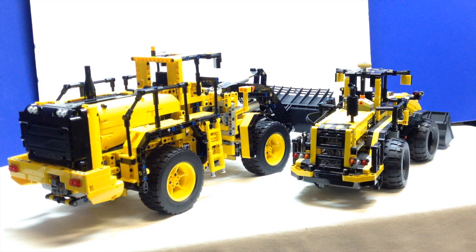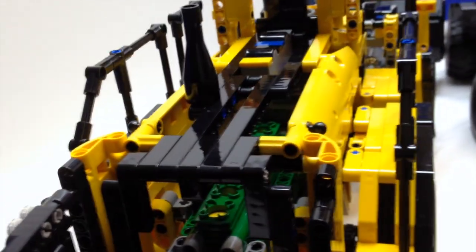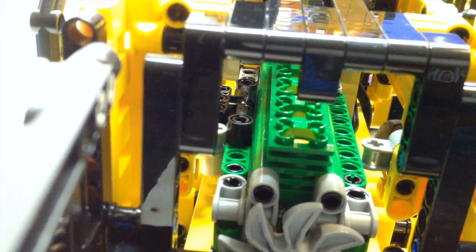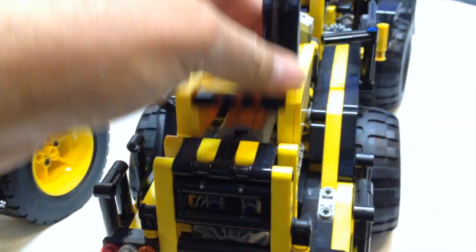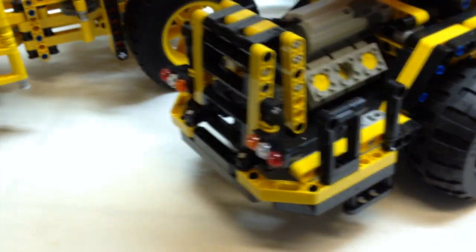Now let's take a quick look at how the engines of these two things compare. The new flagship has those new green cylinders — this is an inline-six. The cylinders are not in a V-shape, they're just inline. On the smaller one, it also has the engine in the rear under the same cover, except it is a V6, and the power function motor mounts above it on top. So that's why you're seeing the motor there.